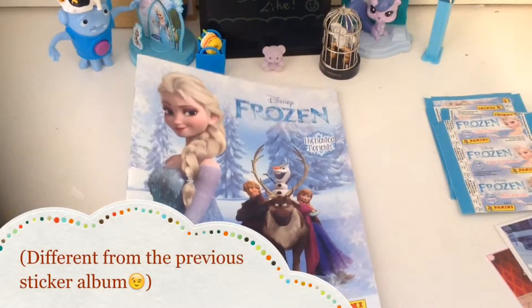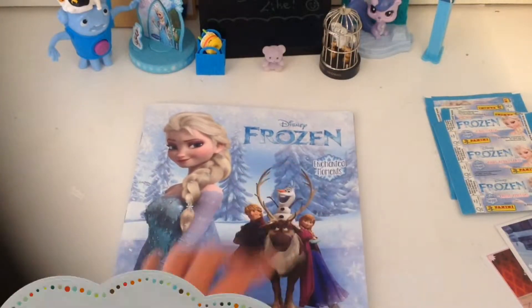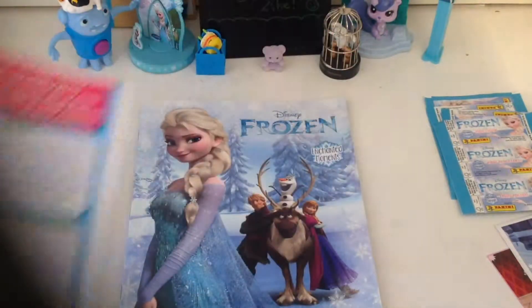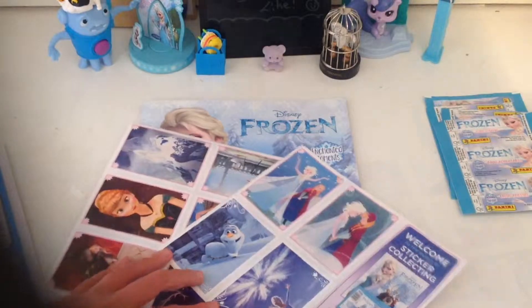One of the first things that I noticed was it looks really different — it has different pictures, it has a different name. It came with this form thing and two little sheets of stickers that I just removed, and I'm going to quickly put them in.